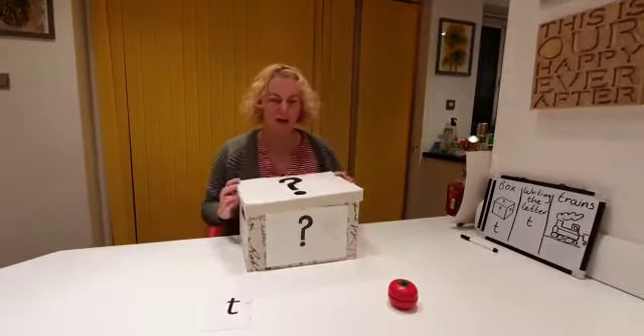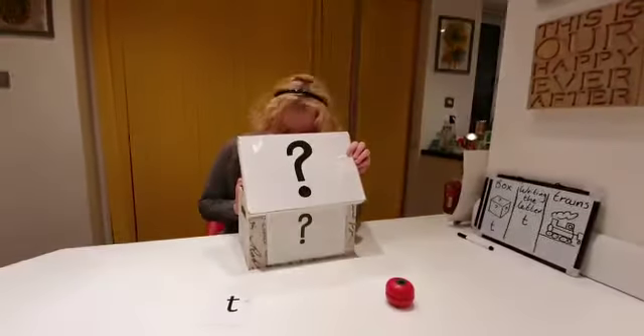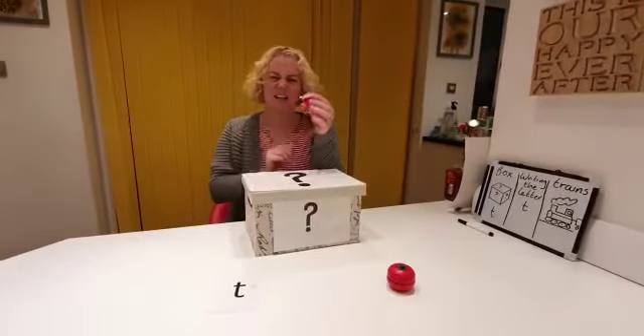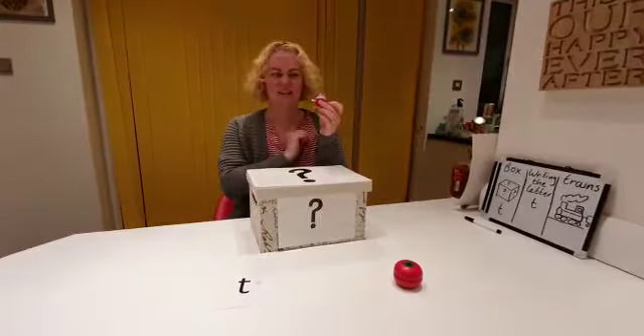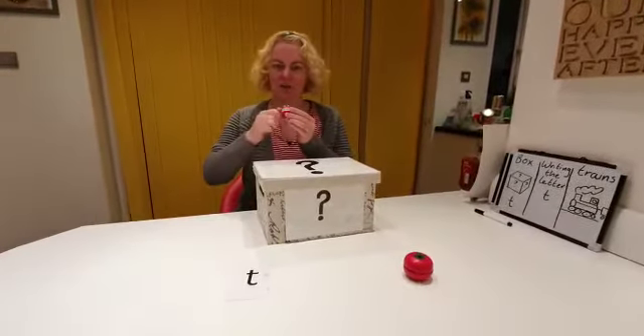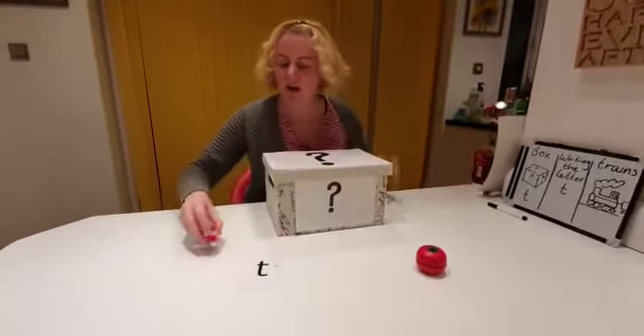What else have I got in the box? Oh, I've got some chattering teeth! Chattering teeth. Let's wind it up, wind it up, wind it up. Here we go.